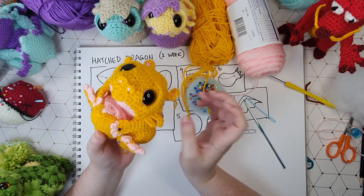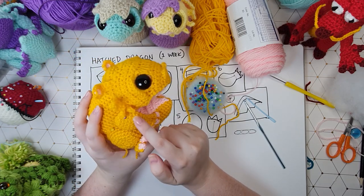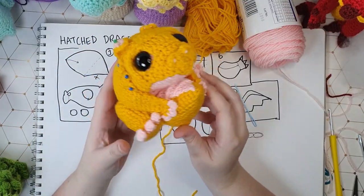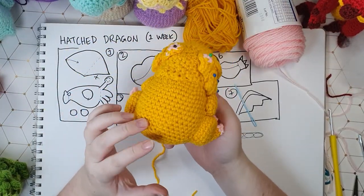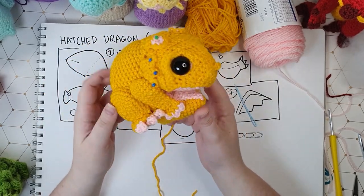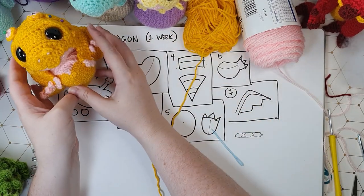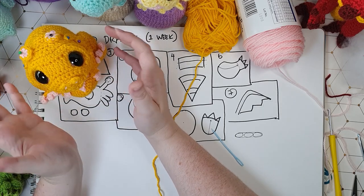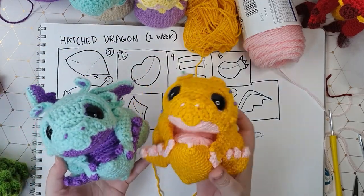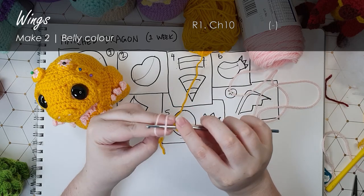I recommend you sew your head and tail on first, then your haunches and arms, then your feet. There are all the pieces sewn on - the frilly bits are just pinned out of the way like hair in rollers. Now all we have to do is part seven which is make her a couple of little wings. While stitching her together I arbitrarily decided that she was female - so we have Chonk and Chonkette. Let's make these wings.